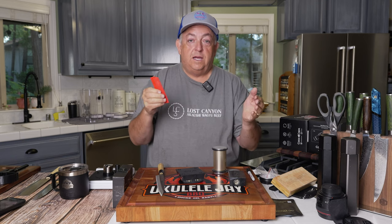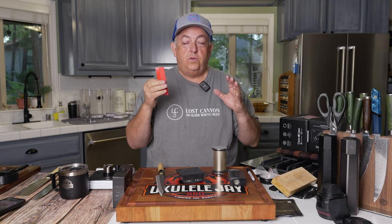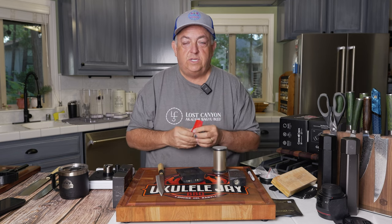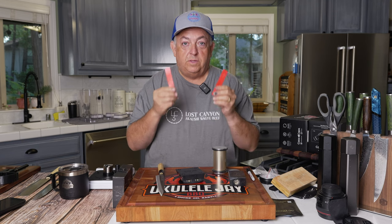You can get all of these through HoneSharp.com. I also have some of these in my Amazon store — all my knife accessories, including strops, oils, and everything else you need to sharpen your knives, plus multiple items from Hone as well.